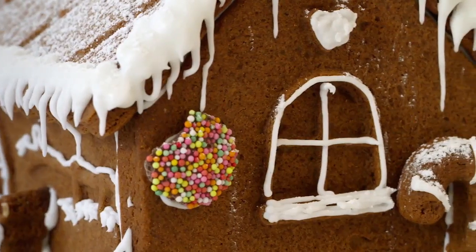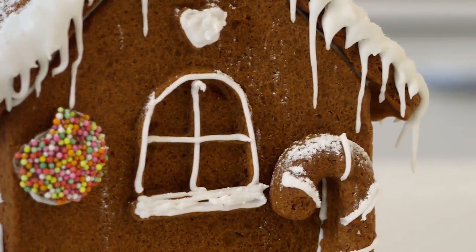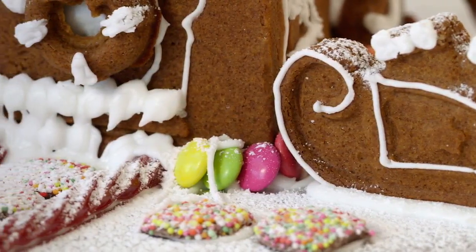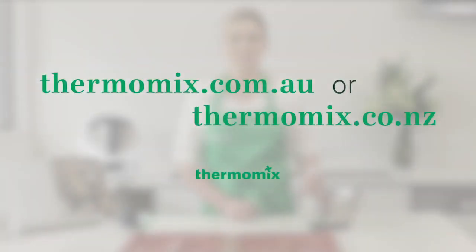There you have it — a show stopping gingerbread house made by Thermomix. To purchase the gingerbread mould or the festive flavour cookbook and recipe chip visit our online stores at thermomix.com.au or thermomix.co.nz.